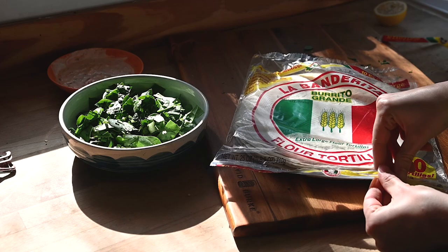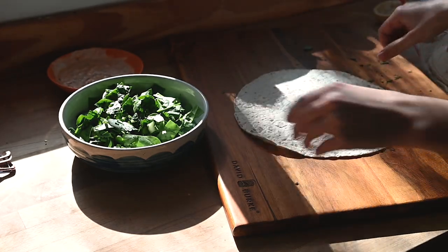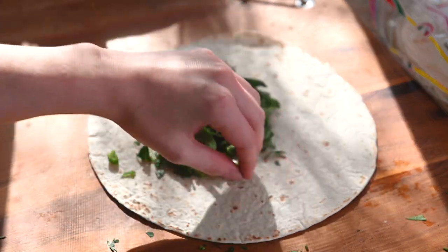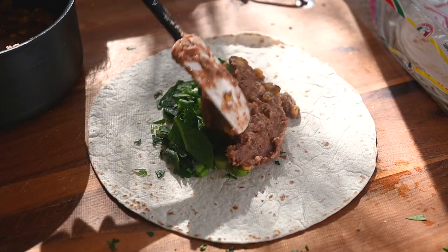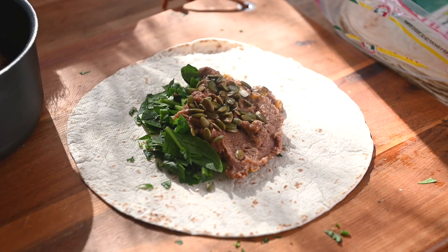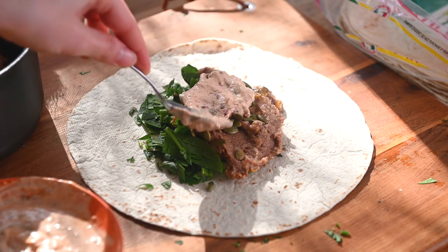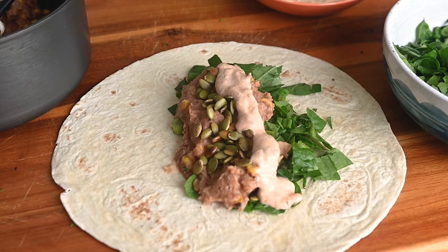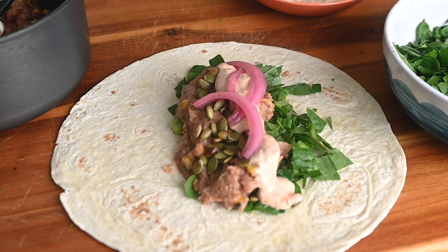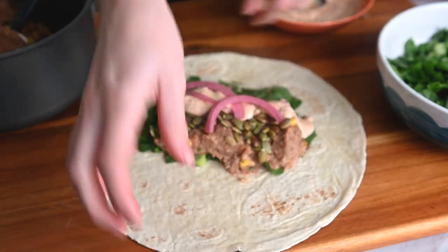Those are the main components, so now we get to make the burritos. I'm using 12-inch flour tortillas — you can use any kind you prefer, like a gluten-free tortilla to make this entire recipe gluten-free. Start by layering the spinach salad on the bottom, then add about a quarter of the bean mixture (about a half cup), add the pumpkin seeds on top, then spread the chipotle mayo evenly over everything. I love adding pickled onions because they add a ton of acidity and tang — if you don't have them, just add a squeeze of lime juice directly to the fillings or on the cilantro salad. Keep everything the same width as you fold so the ends don't splay out, which would make it hard to wrap the burrito.